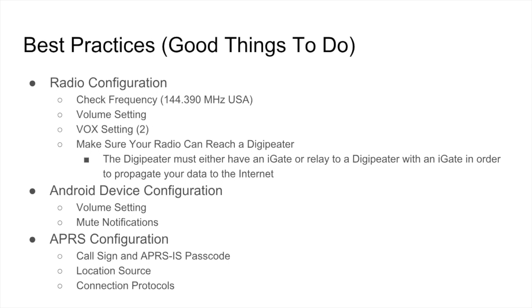Check your Android device configuration and make sure you manage your volume setting there as well. You also want to mute any notifications, because if you get an email or text message on your device, you don't want the sound of that alert going out over APRS. Also check your APRS configuration — make sure you have the right call sign and APRS-IS passcode, and that your location is correct and you're using the appropriate connection protocol for what you want to accomplish.